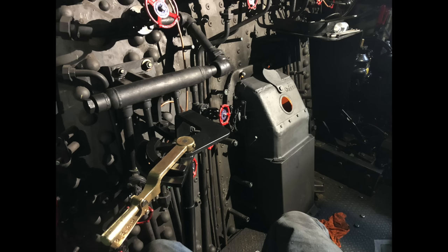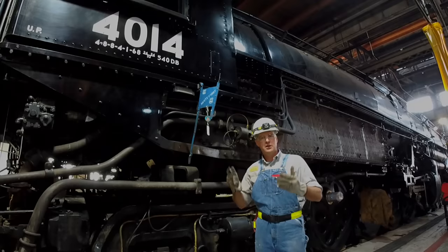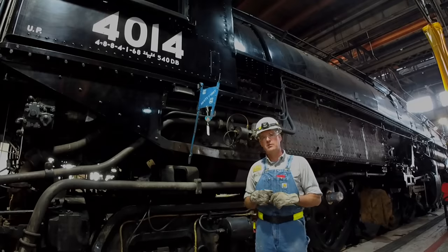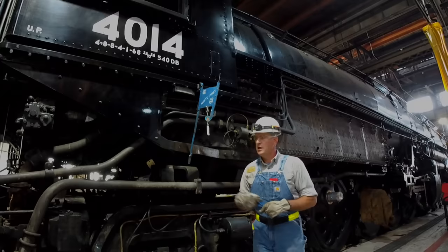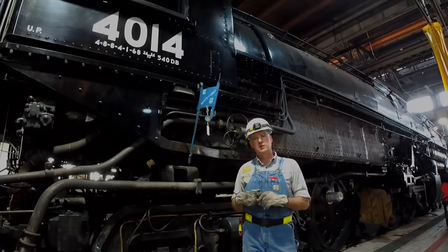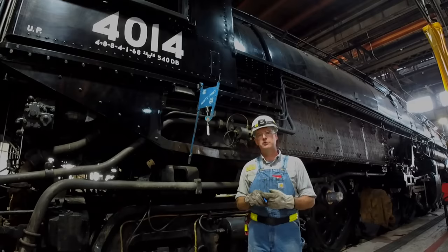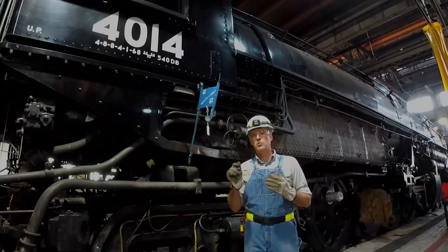That oil simply flows by gravity from the tender, where you've got an oil tank built in place of where the coal would have been. Oftentimes the railroads would interchange that fuel source, so it wasn't that uncommon to go from coal to oil and then back to coal again. In the case of the 4005, which has been discussed in many books over the years, that locomotive had a different arrangement than the one we built here.